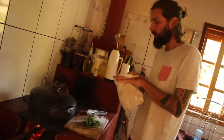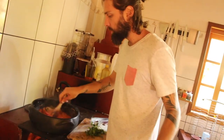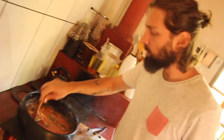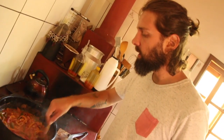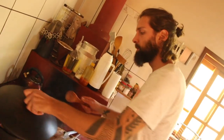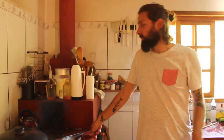É uma receita bem simples e fácil de fazer, porque não tem carne. Geralmente moqueca é de peixe, marisco e tal, mas dá pra fazer com vegetais. A base é o leite de coco, tomate e pimentões. O dendê é da moqueca baiana. Eu gosto bastante, mas o coentro e o dendê eu uso na medida.